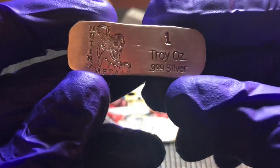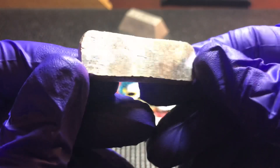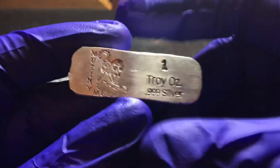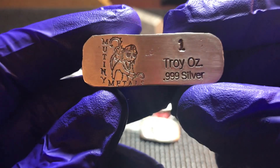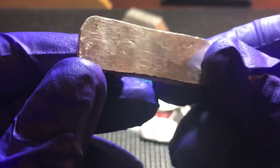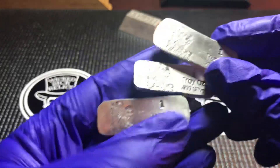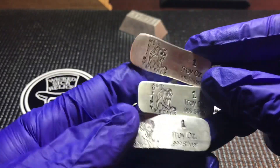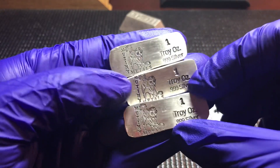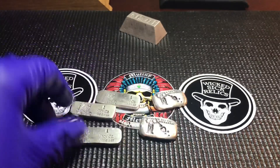Over at Mutiny Metals, their very first bar was a little flat Kit Kat like this, and every once in a while he'll come out with a limited run of these Kit Kats with different stamps on them. When he does, I like to scoop them because they're very limited - sometimes less than 50, sometimes less than 25 or 20. I'm a real big fan of these little flat Kit Kats. I'm not sure if these are sold out yet, but I'll put a link down below to the Mutiny Metals website. I grabbed a few of those for my little treasure chest.